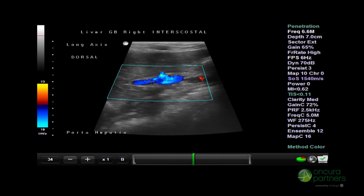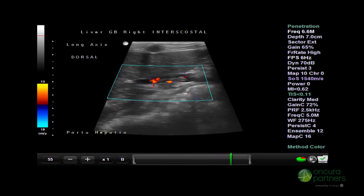During this procedure, include video comparing the liver and spleen echogenicities.